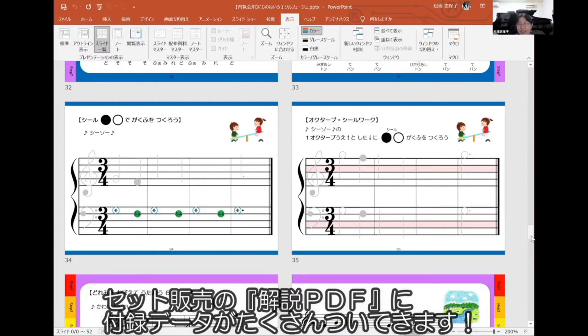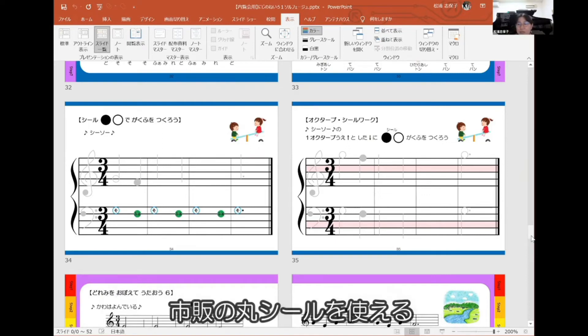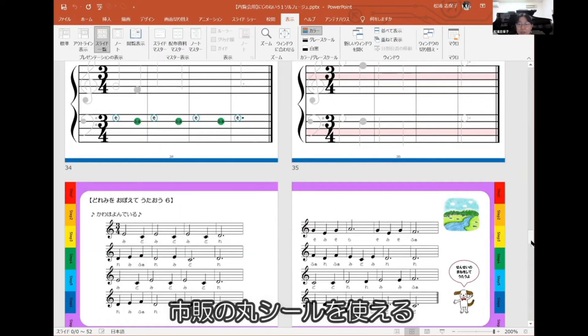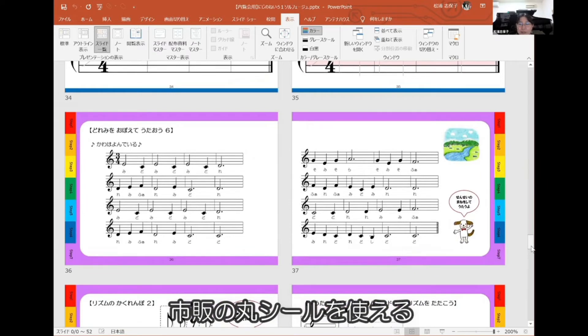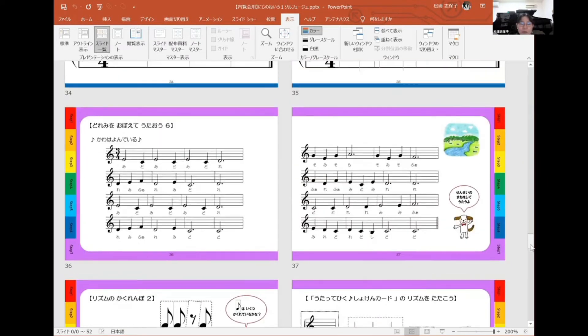ちょっと物足りない数に感じるかもしれませんが、今回解説書に付録がつきまして、そちらにもっとやりたい人用のデータが入っております。市販の9ミリ直径の丸シールに対応しているので、たくさんやりたい人はそちらでやっていただけます。